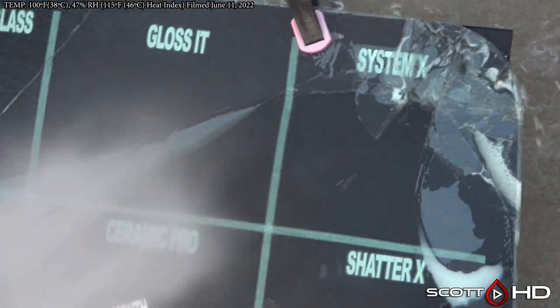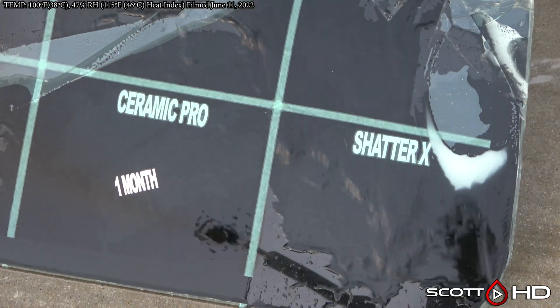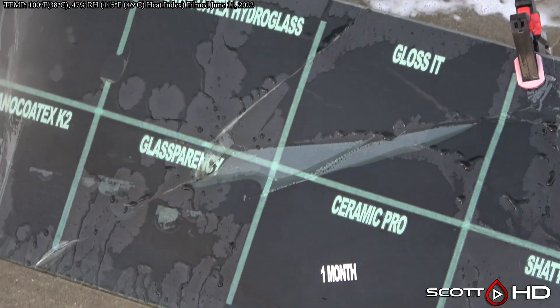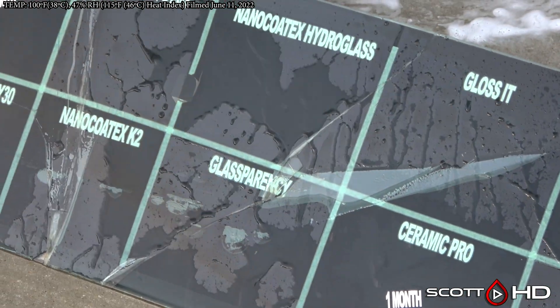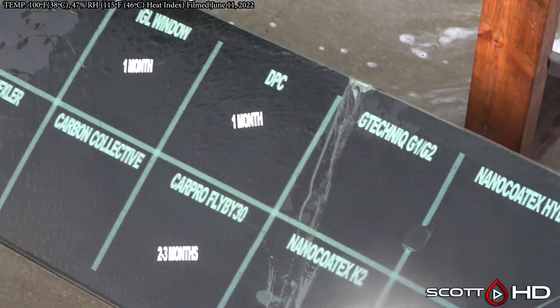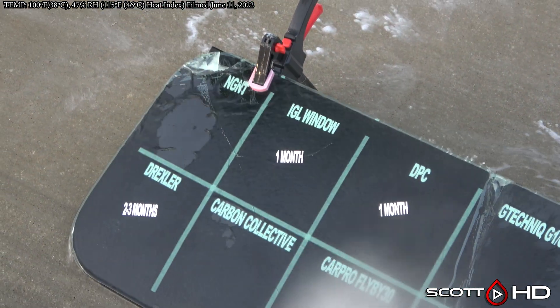Griot's — we marked it failed at the six-month mark, but it's sort of come back. Sorry, I'm kind of all over the place. Shatter X is getting kind of weak. Gloss looks like it's doing all right. Nano Kotex — okay. Glass Parency — okay as well.